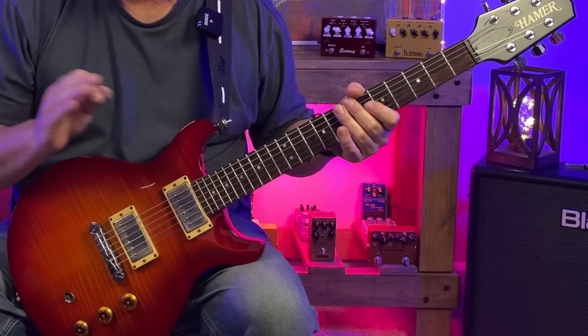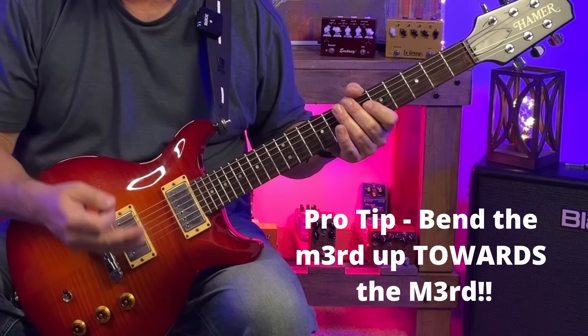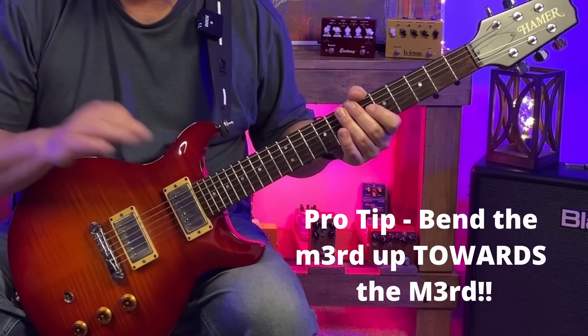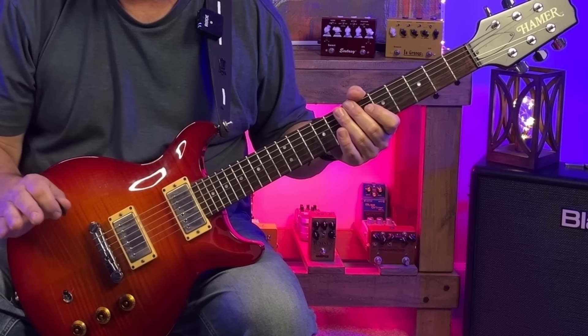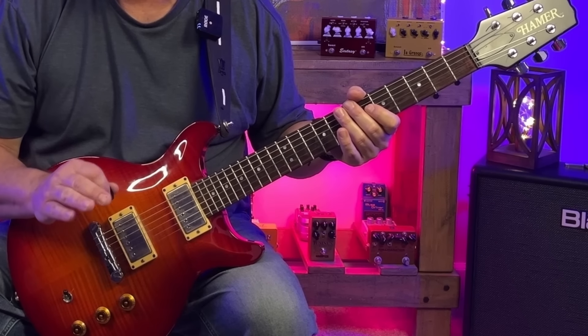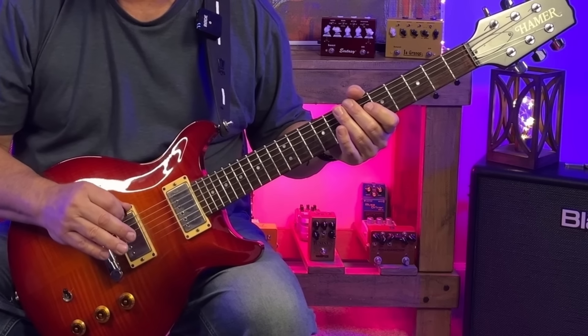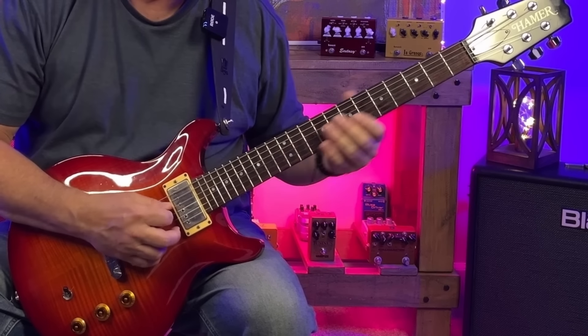We're going to employ a little trick whenever we play the C or the minor 3rd — we're going to bend it upwards towards C sharp, which is the major 3rd, to make it fit a little better over that 1 chord. We don't even have to bend it all the way up to the major 3rd. It kind of sounds cooler and a little sassier if we don't. We're almost just implying the major 3rd.